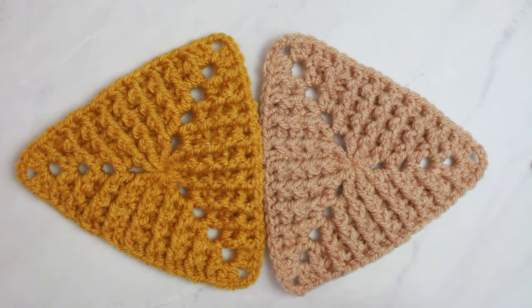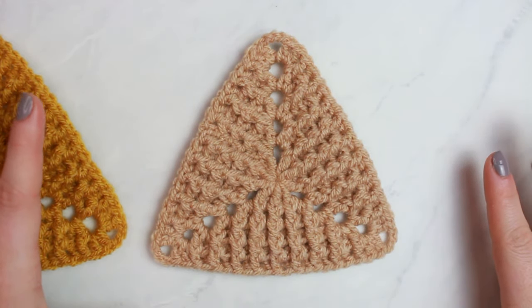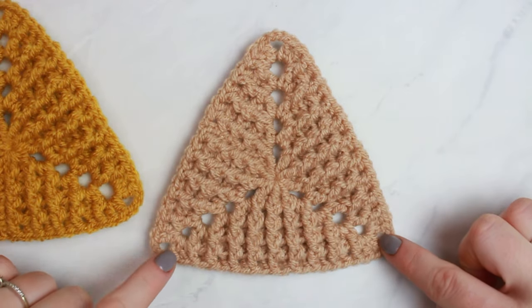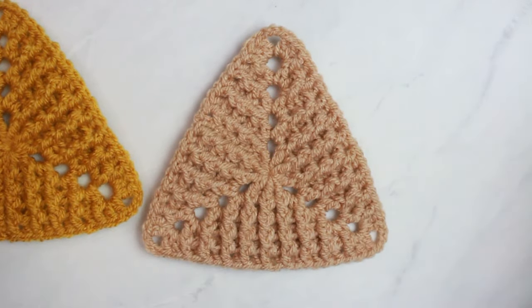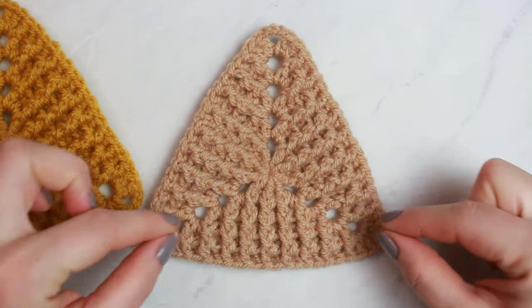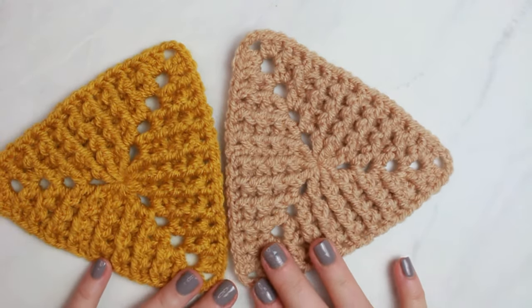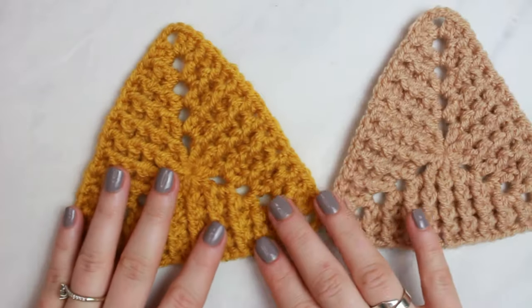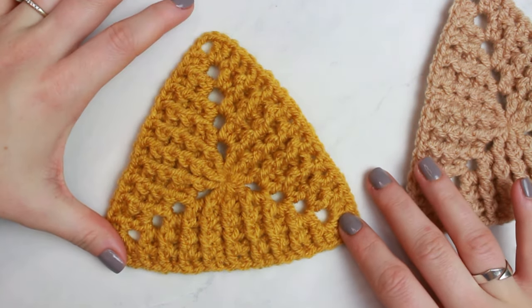Maybe a little vest, a blanket, or a scarf? You could also make a bikini top — it would look amazing since the triangle shape is already done for you! For a bikini top I'd suggest using chain one instead of chain three for the corners, so it's more closed and you won't even need a lining. Isn't that a great idea?